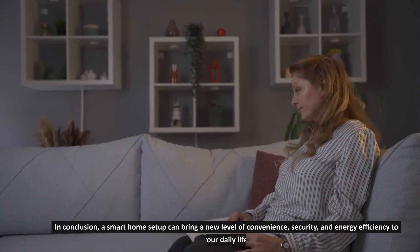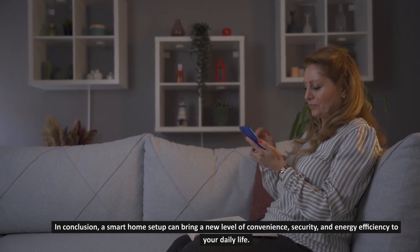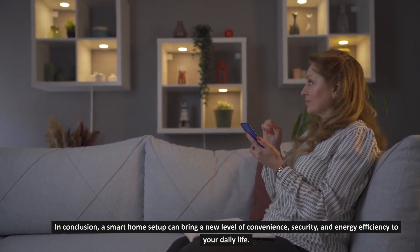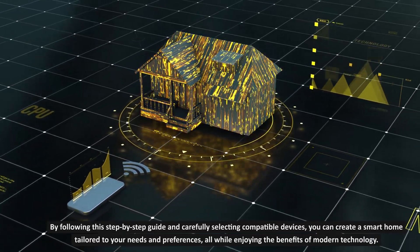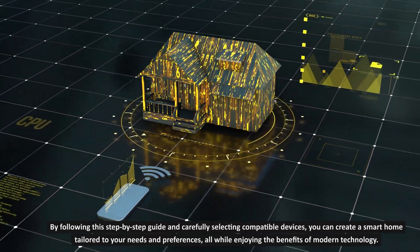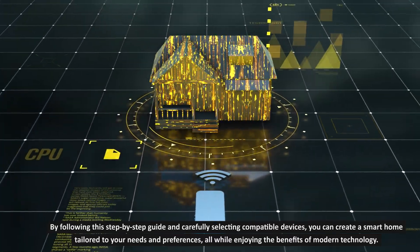In conclusion, a smart home setup can bring a new level of convenience, security, and energy efficiency to your daily life. By following this step-by-step guide and carefully selecting compatible devices, you can create a smart home tailored to your needs and preferences, all while enjoying the benefits of modern technology.